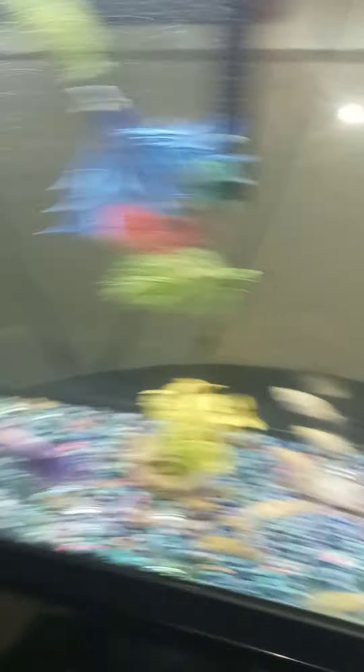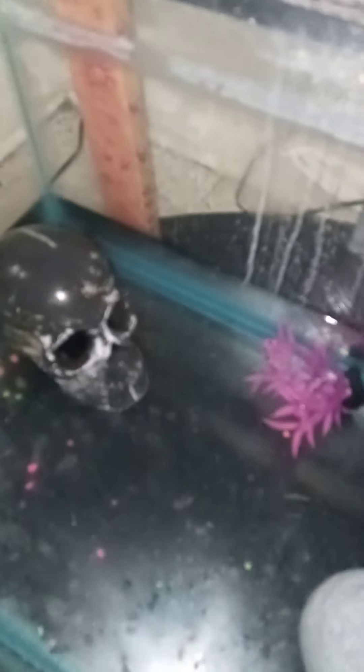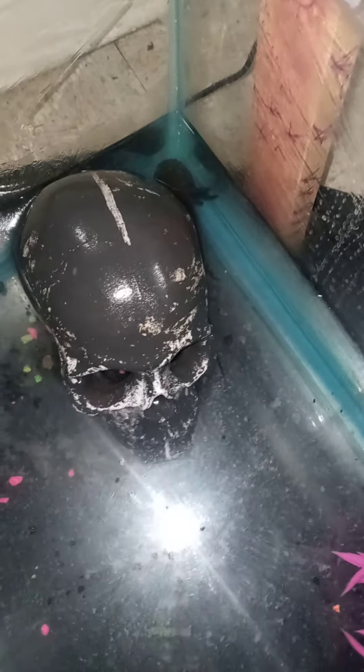The axolotl can't use aquarium salt like all my other fish do — they can't use it. Anyway guys, this is JD out. Axolotl, this is JD out.